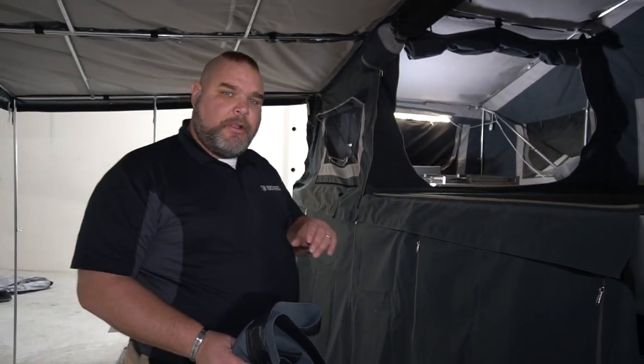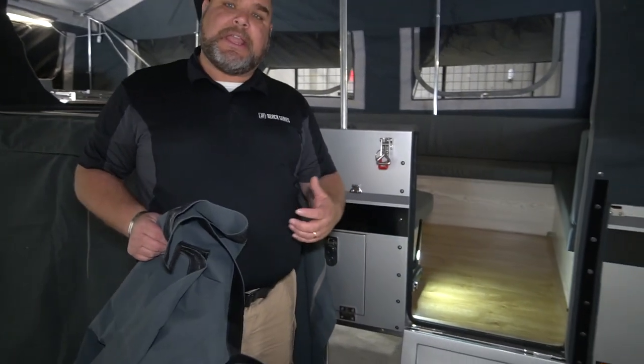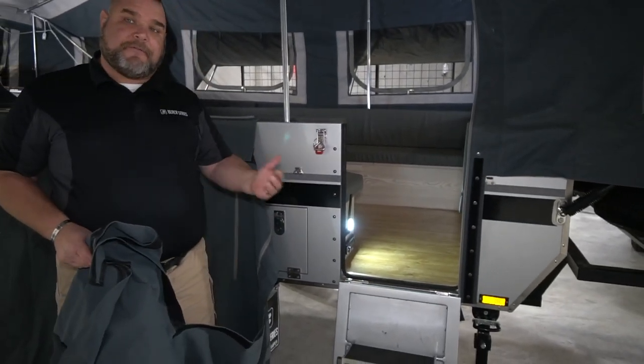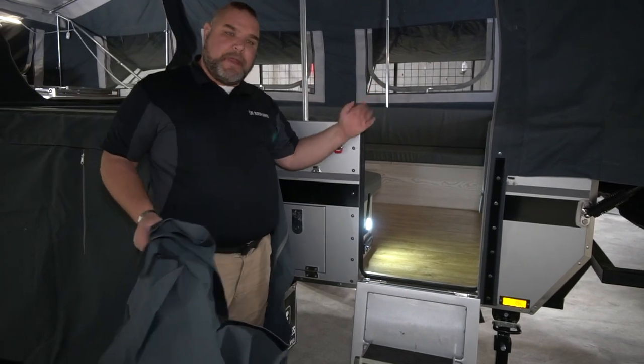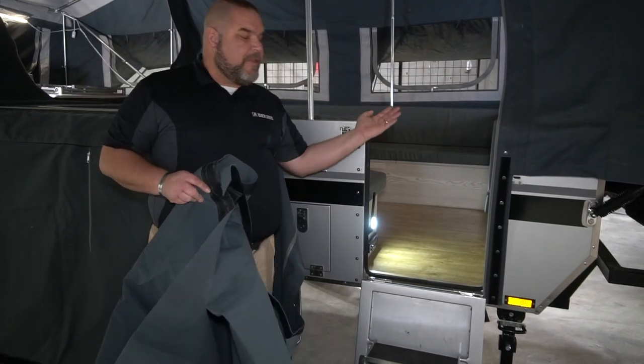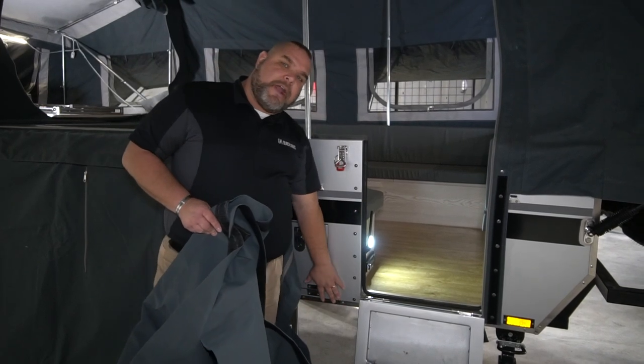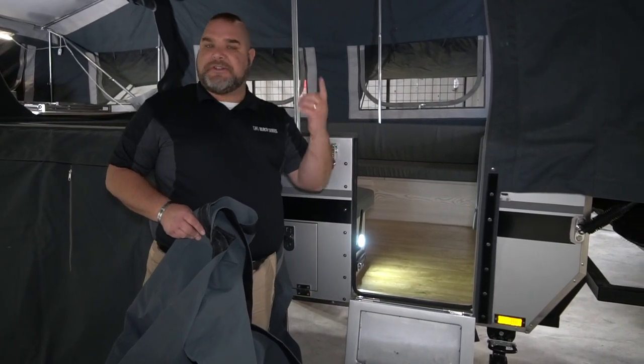We've gotten the majority of the tent trailer done and you can see the skirt running all along, but there's a slight issue — the door is blocking where the skirt needs to go. That's by design. You need to fold up the door, close it, run the rest of the skirt past that point, and then put the door back down. That way we keep our areas closed off from critters and the elements.